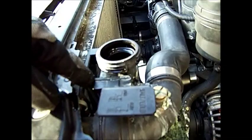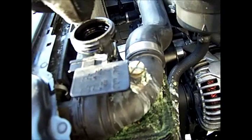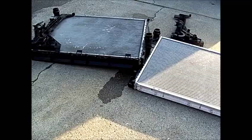Up here there's a clip here and a clip here to disconnect the upper hose. You also disconnect the lower hose as shown, and then there is a Torx fastener right in here that you have to remove to release the radiator completely.